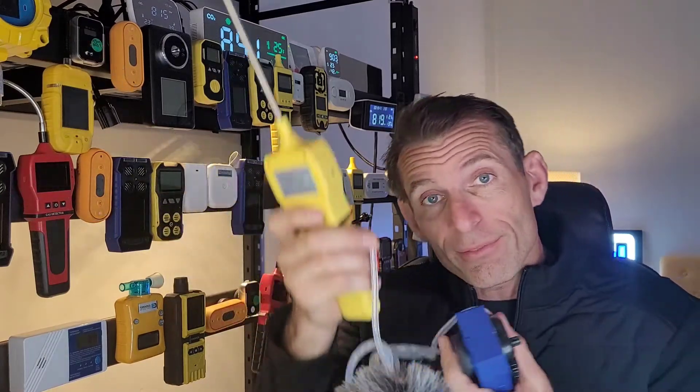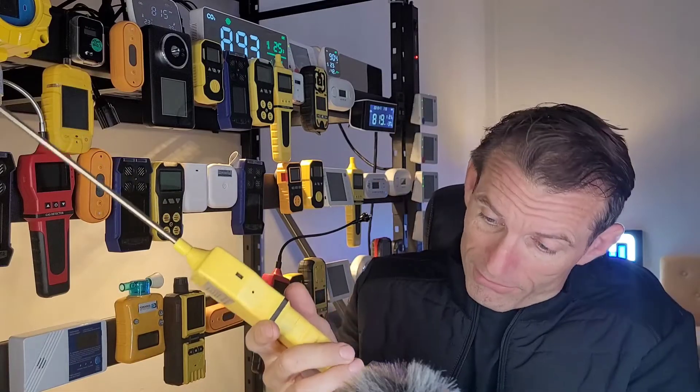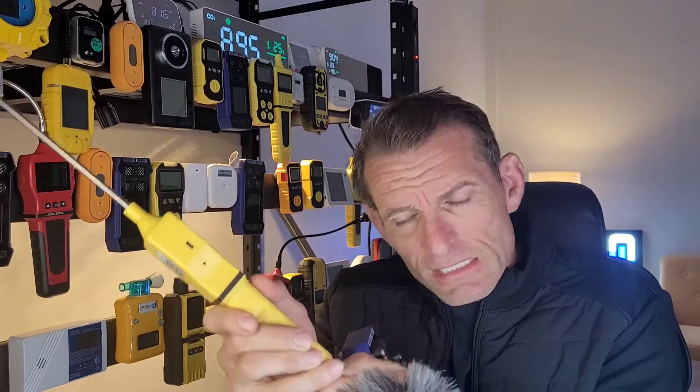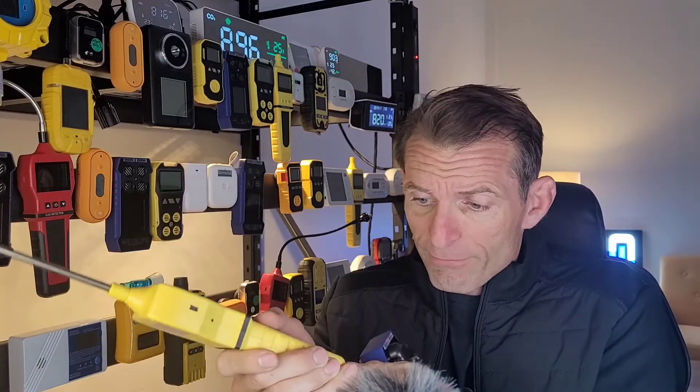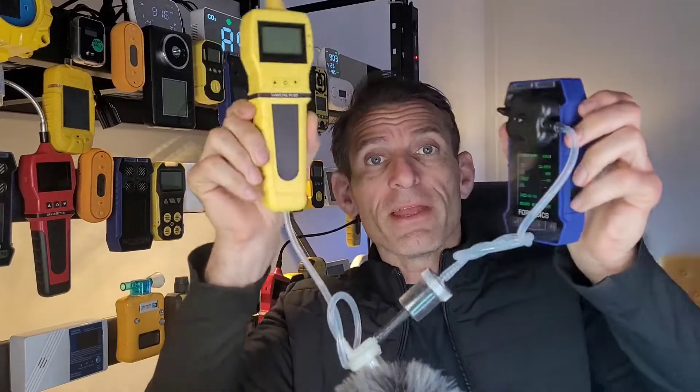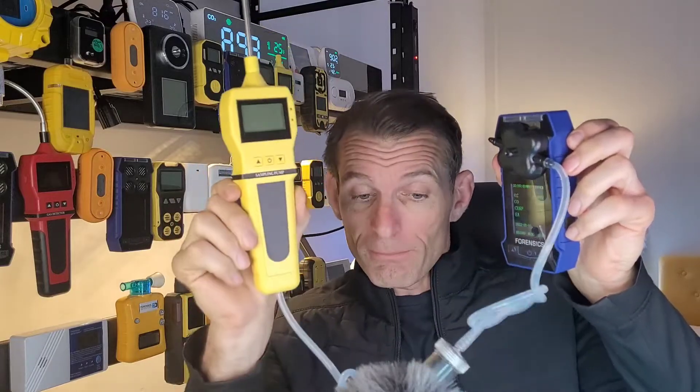Air is drawn using our handheld pump — pop it onto your exhaust or your flue. The tubing connects to the exit of the pump just at the bottom here. We don't have any fancy fittings, just simple barbs that connect very easily onto the silicone tubing. And that's the setup — pump, water trap, filter, and then onto the sensors.